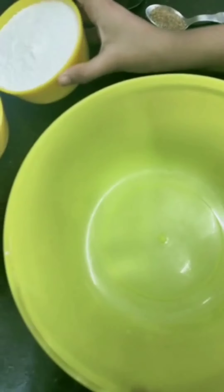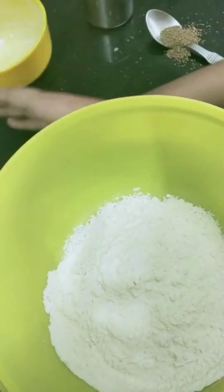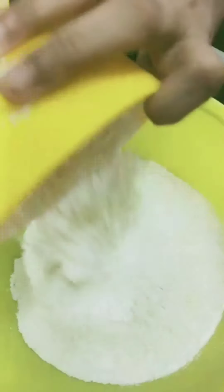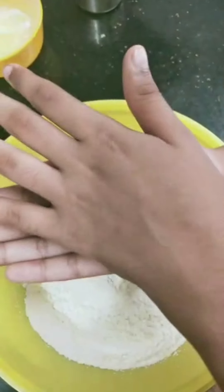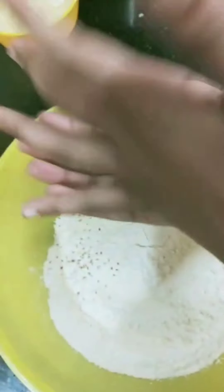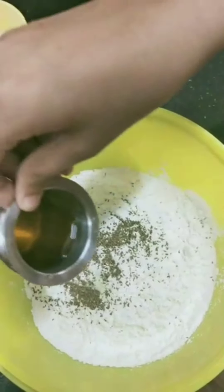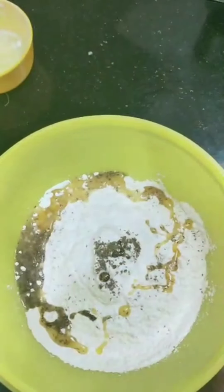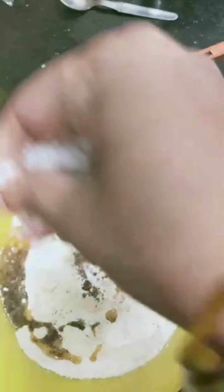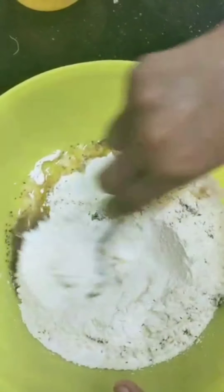Take a mixing bowl. Now add 2 cups of maida. Add 1 tablespoon of ajwain and crush it. Now add 3 tablespoons of ghee — ghee will give crispiness to the samosa. Now add sufficient salt and a pinch of sugar. Give it a fine mix.